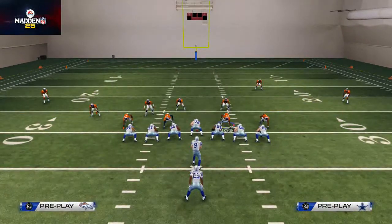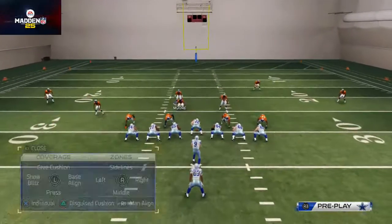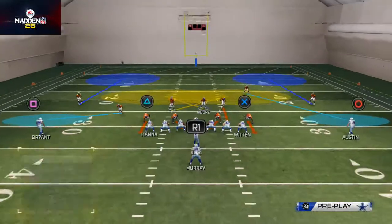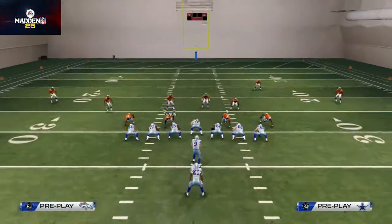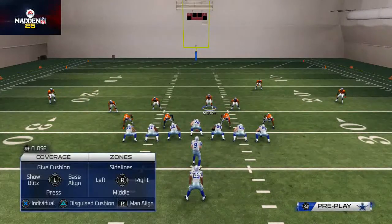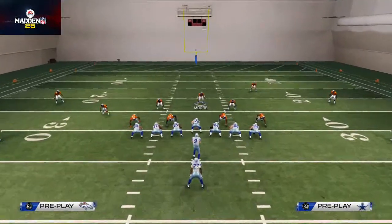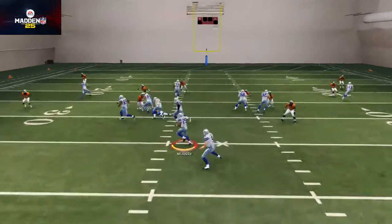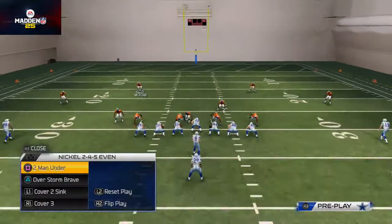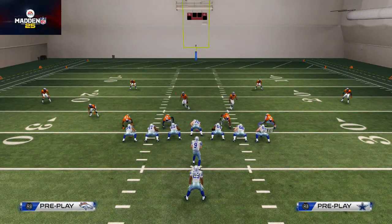Re-blitz the linebacker, bring Moore down into the box, base the line to get those yellow zones, then pass commit. You just want to get out wide and set the edge — set the edge — and those flat zones are going to come up and make the tackle. Once you get blocked, I like to click off and try to make another user play.